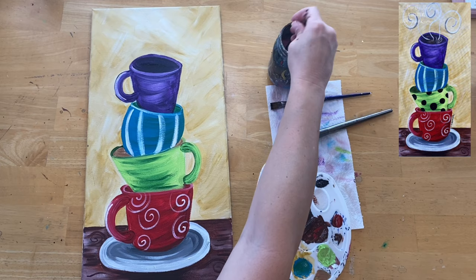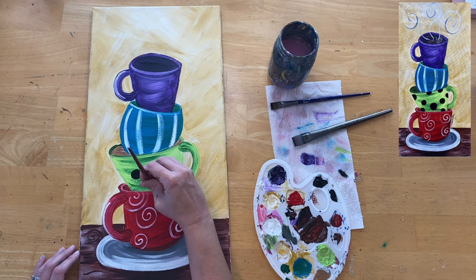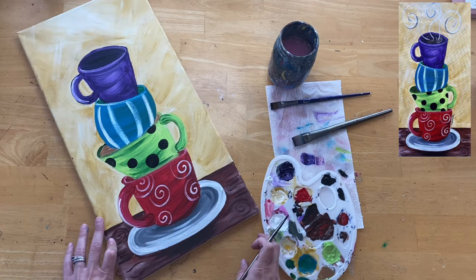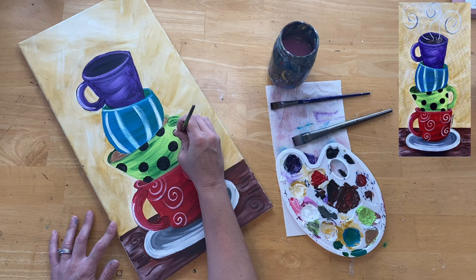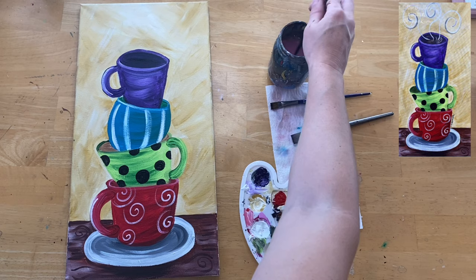For the green cup I did Mars black spots. These spots are not all the same size - they're varied from each other, some going off the side of the cup, and some towards the bottom are cut off because the cup is sitting inside the red cup, so we don't see the other half of those spots. I chose not to do any design on the purple cup because I liked how it looked and didn't want to add or touch anything on it.